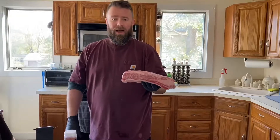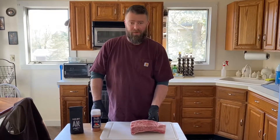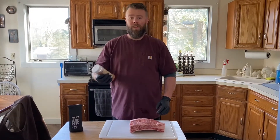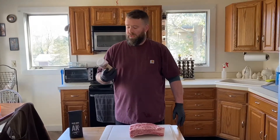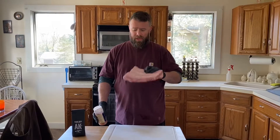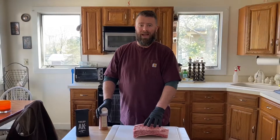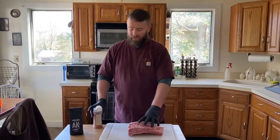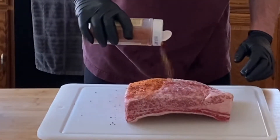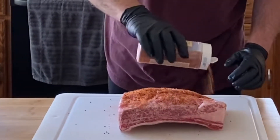Without further ado, let's get them seasoned. This is gonna take several hours — we're starting these in the morning and this is what we're gonna eat for dinner. For our seasoning today we're gonna be using our bullshit seasoning. There's a membrane on the bottom of this, similar to pork ribs, but we're gonna be leaving that on so that these don't fall apart on the grill. Come over the top with a good even coating and give it a good pat.